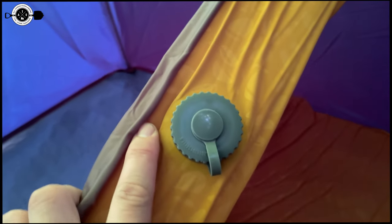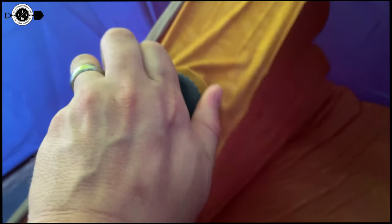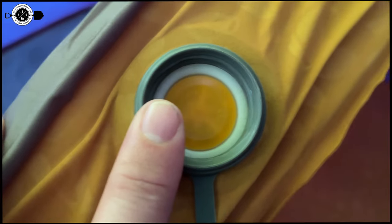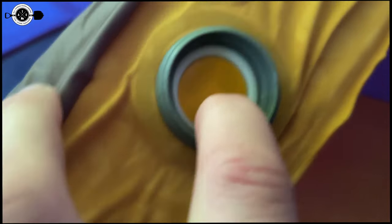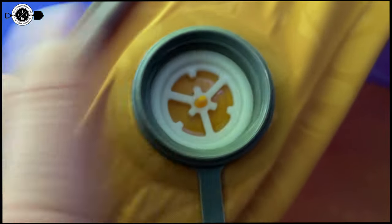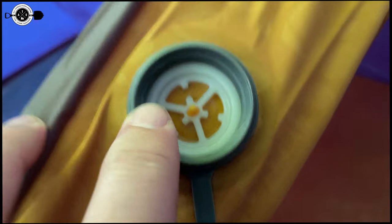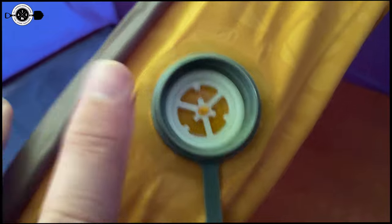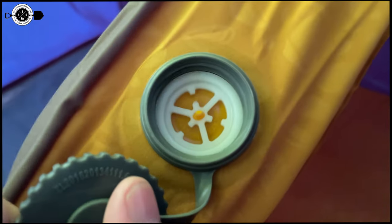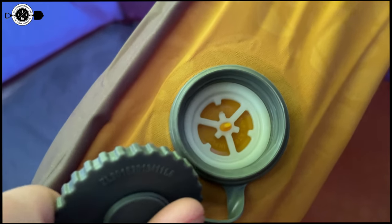One thing with this Airlax mattress that was a tiny bit tricky at first is when you unscrew the valve. When I first got it, there was something inside and I was trying to blow air in but nothing was going in. I figured out it's actually on a swivel — if you push it, it opens so you can deflate it quickly. Or if you want to inflate it, you turn it around to the side that says 'inflate' and you can blow right through it. Air goes in but it also keeps it from rushing back out, making it way easier to air up.